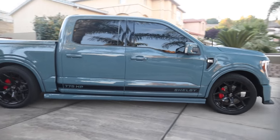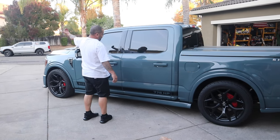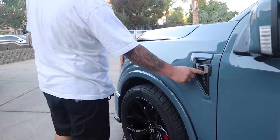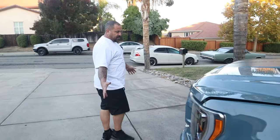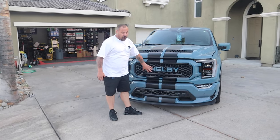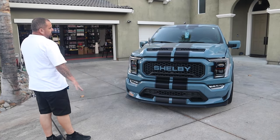The Borla exhaust is pretty quiet compared to the TRX — we'll hear about that shortly. We run strictly 91 octane in here because in California that's all we've got. It does have the full panoramic sunroof. It's got the Shelby Super Snake emblem on the front where it would normally say Ford F-150, and in my opinion the front end is absolutely the best part of it. I do want to get some carbon fiber parts, but they're hard to find.